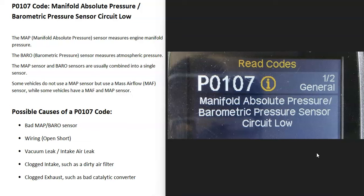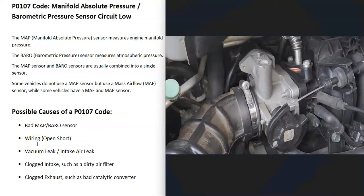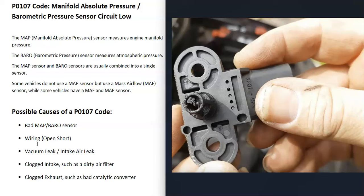What does this mean? The computer needs to know all the air that's going into the engine so that it can calculate the air-fuel ratio mixture going into the cylinders. To calculate all the air going into the engine, it can use different types of sensors. It can use a manifold absolute pressure sensor, which is also usually combined with the barometric pressure sensor.